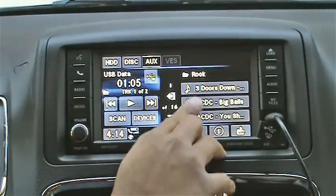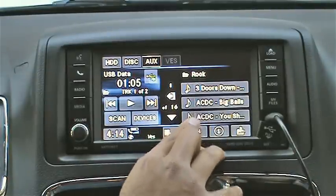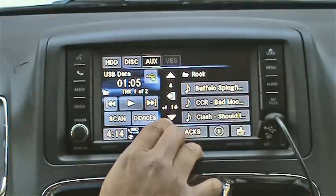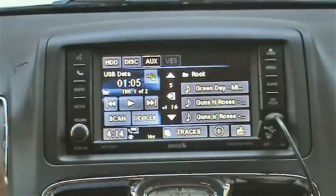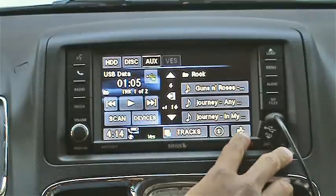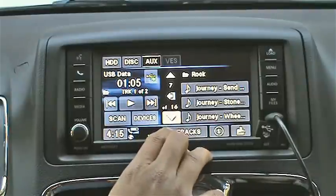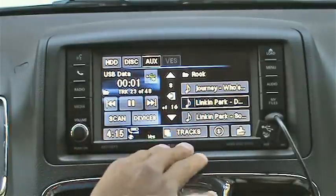Once the radio has read the files it shows you what's available. Now I can't search, so if I wanted to find something lower on the list I have to keep pressing the down arrow and scrolling through. This can be pretty tedious — I can't jump to the S's or Q's or anything like that. If I go back up one menu and back in, it starts from the top again, so I have to scroll all the way down to get to what I want, like Linkin Park.